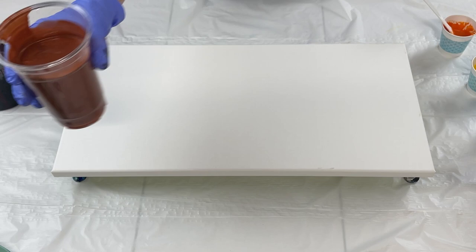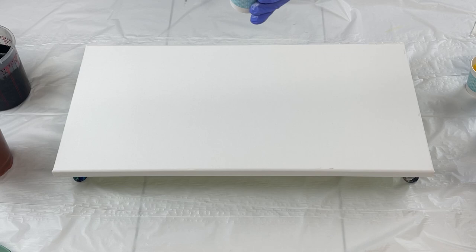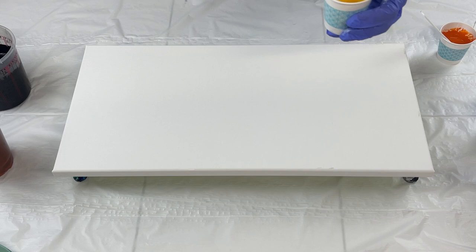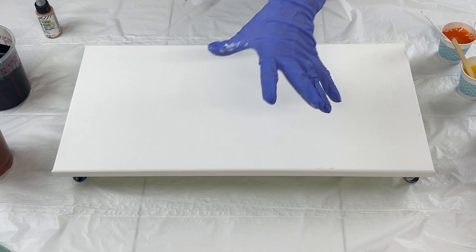I also have here some azo orange, and then I've added a little bit of quinacridone nickel azo gold. This right here is cadmium yellow, and I added in a little bit of nickel azo yellow just to deepen it and richen it up a little bit so it wasn't so bright. This is quinacridone nickel azo gold by itself.